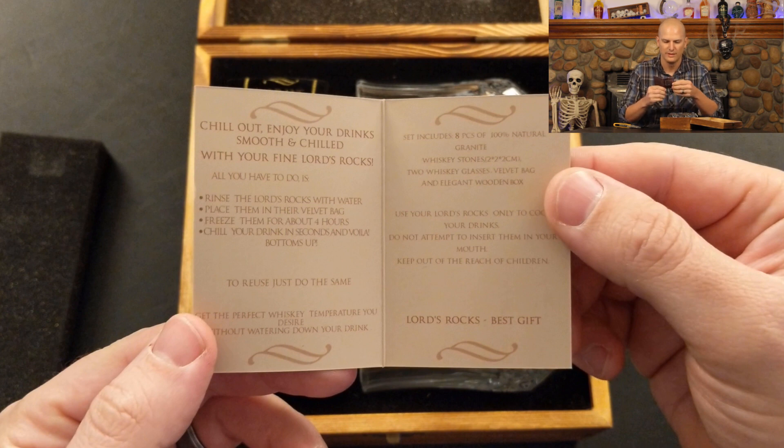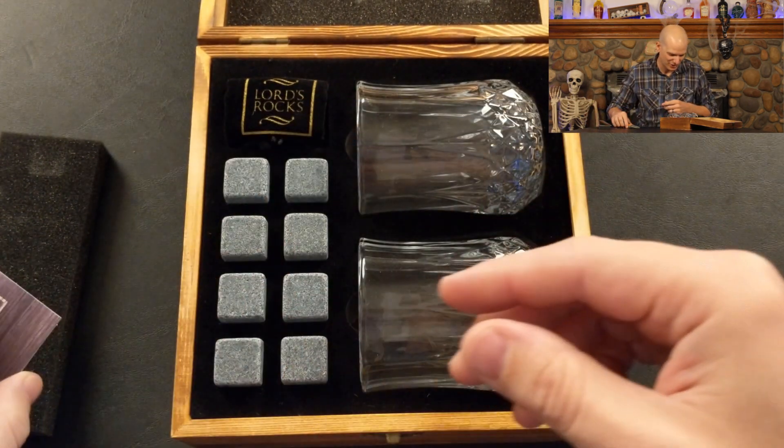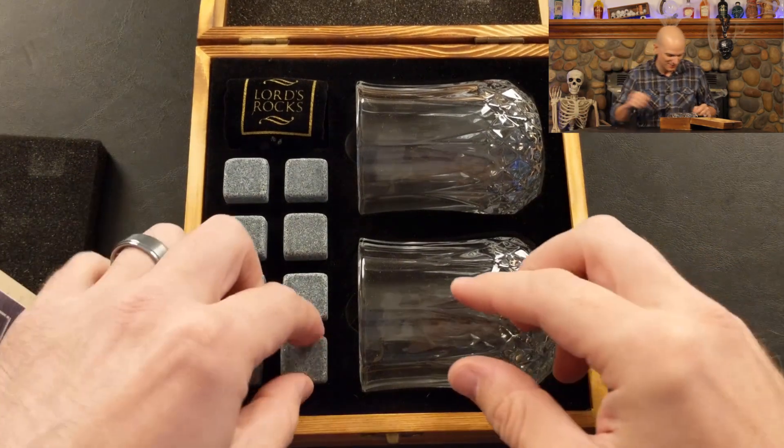Some paperwork. Let's see what we've got in here. 'Chill out and enjoy your drink smooth and chill with your fine Lord's Rocks. All you have to do is rinse the rocks with water, place them in a velvet bag, freeze them for about four hours, and chill your drink in seconds.' The set includes eight pieces of 100% natural granite whiskey stones, two whiskey glasses, a velvet bag, and an elegant wood box. And a couple of warnings about don't eat the rocks, which I hope for most is evident.